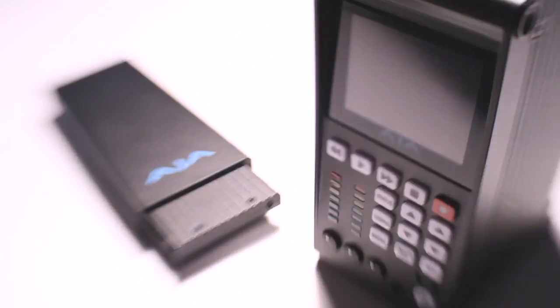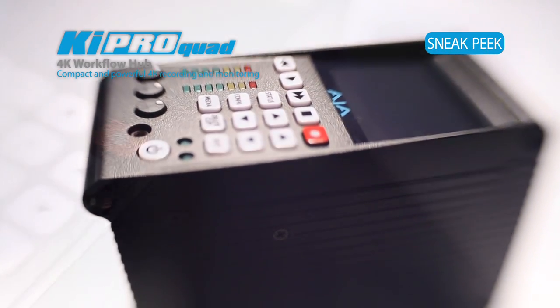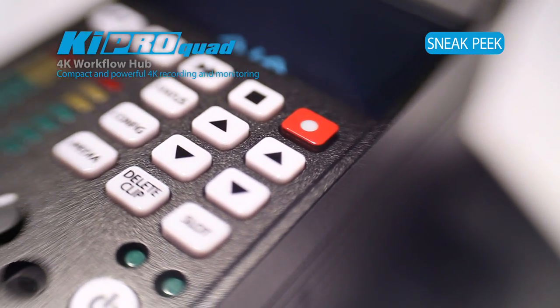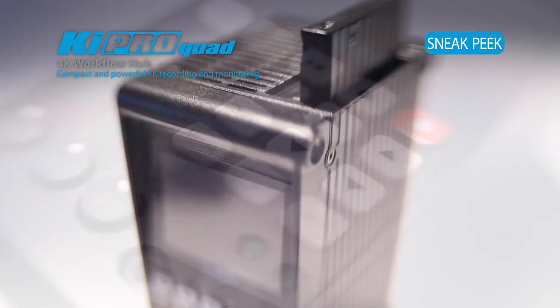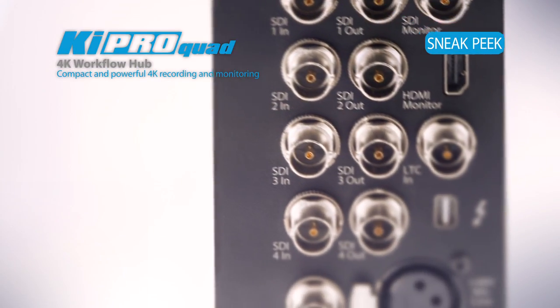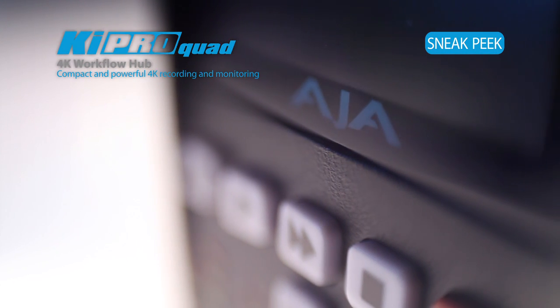The Keypro Quad allows users to really cover their bases, because you can work in everything that the Keypros offer today, plus 4:4:4 color space, and now even 4K flexible monitoring options and ways of getting your data out of the Keypro into your computer over Thunderbolt and other ways. It really allows our users to not only cover what they may need to do today, but what they may need to do tomorrow as well.